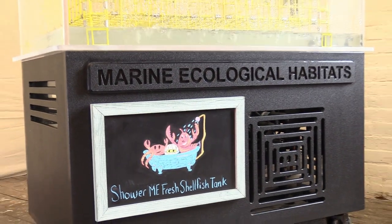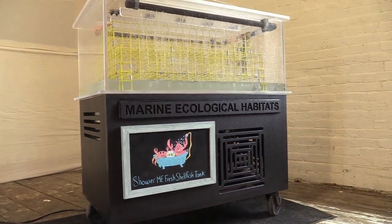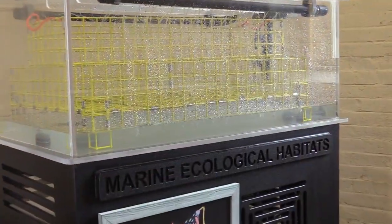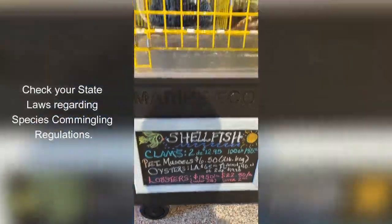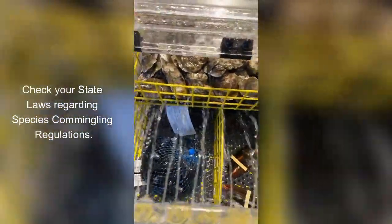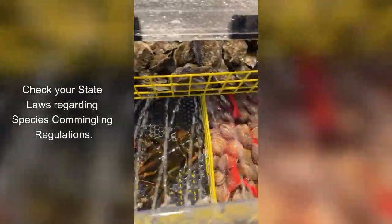We're Marine Ecological Habitats, and today we are introducing you to the innovative Shower Me Fresh shellfish tank. This new design is small and compact, holding up to 25 pounds of shellfish, which is great if you have a smaller customer base.